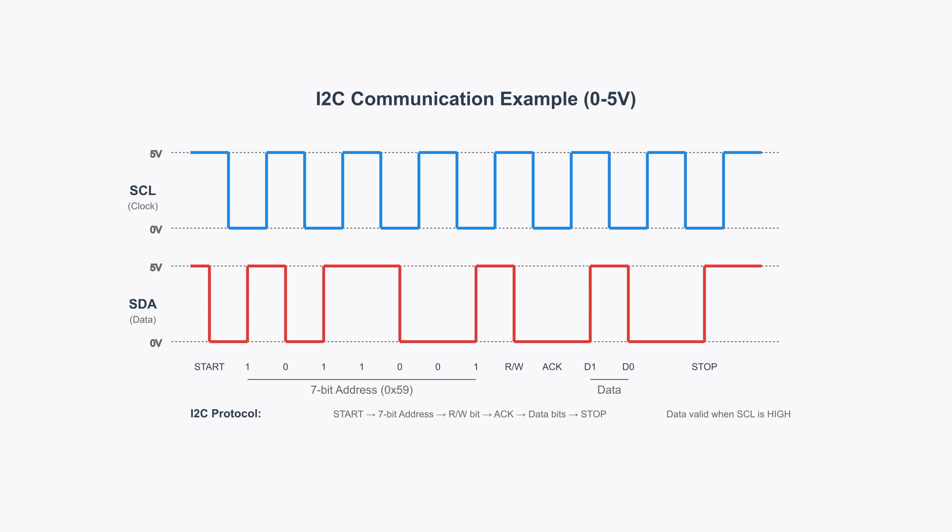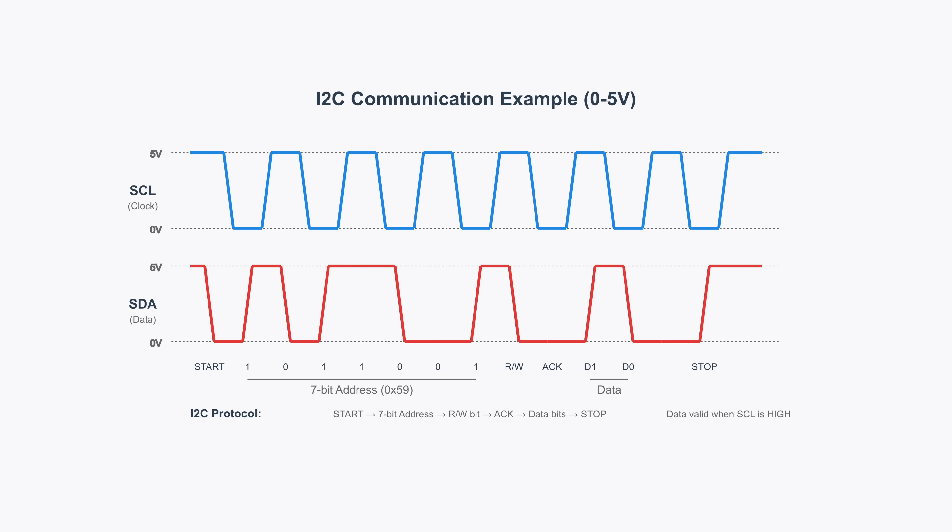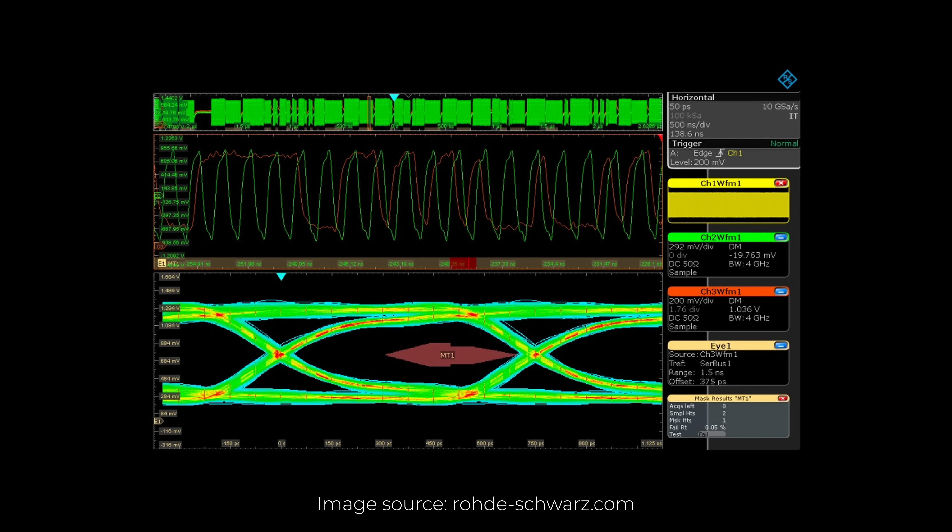In practice, signals don't really look like perfect square waves. When the transmitting device generates a logical 1, it ramps the voltage up over a very short period of time and might never reach the full voltage if the clock is fast enough. The threshold for a logical 1 is set at 70%, so the receiver registers it once the signal reaches 3.5V in a 5V example. On a falling edge, it registers the change once voltage drops below 1.5V. Layering several data streams produces what's called an eye diagram.